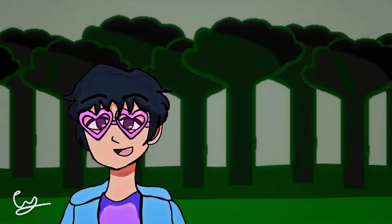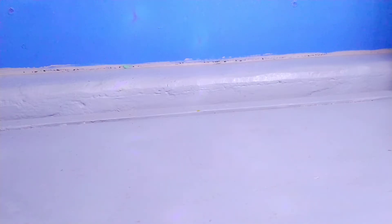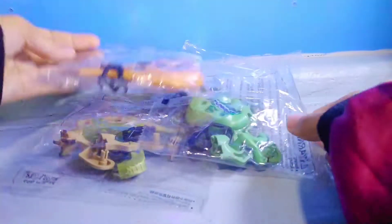Hey guys, it's me Sai, and welcome to Jurassic World! Yes, that's right folks, we're going back to Jurassic World and visit the Raptor Paddock. For today's video, we're going to be checking out the Jurassic World LEGO compatible Raptor Squad.